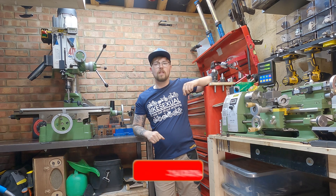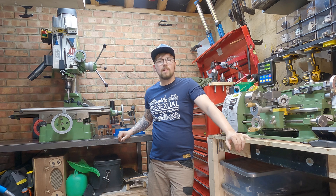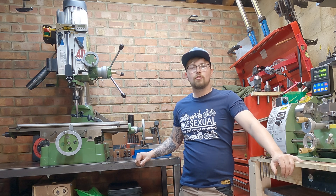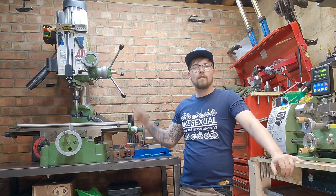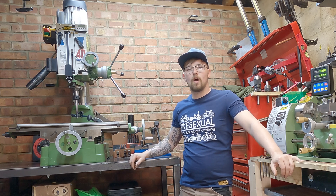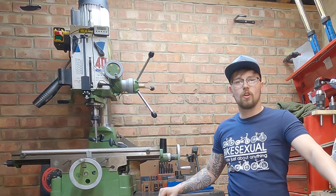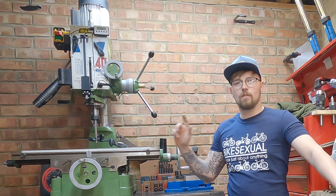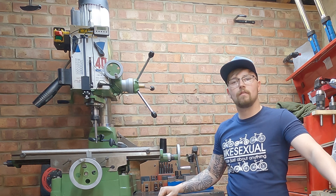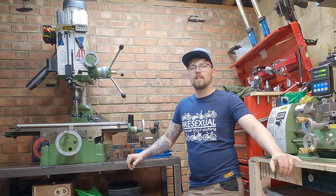Hi there and welcome to the channel Machining with Joe, a channel where I share my journey as a beginner machinist, along with tips, tricks, and machine modifications I pick up along the way. Following on from last week's video, there's a new chapter on the channel because I bought my very first milling machine. In today's video I want to try getting the head trammed and the vice aligned, ready for next week when we can start making some chips and maybe make some T-nuts.